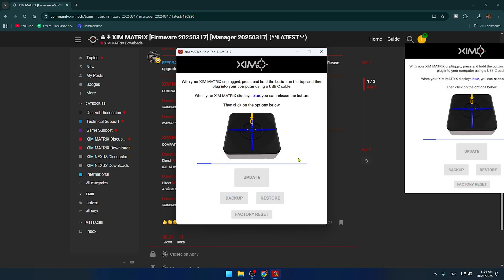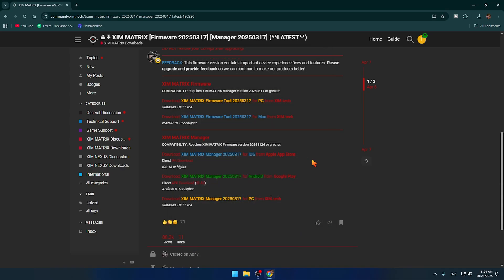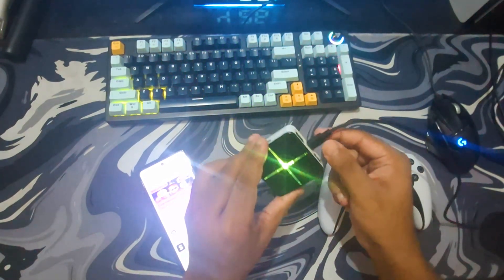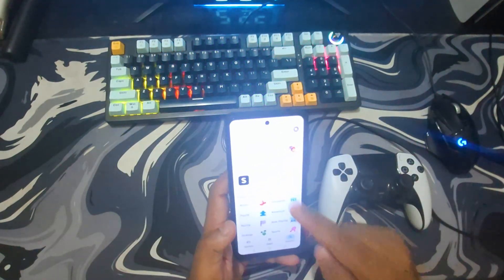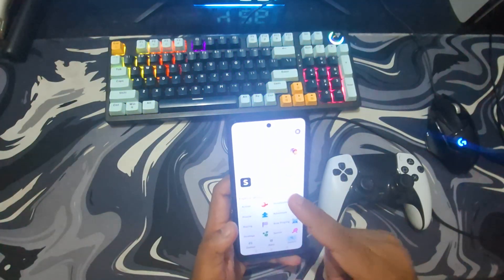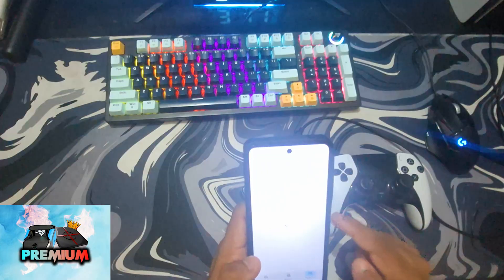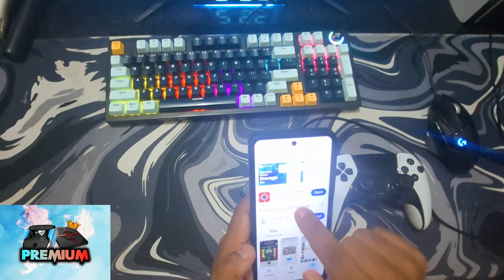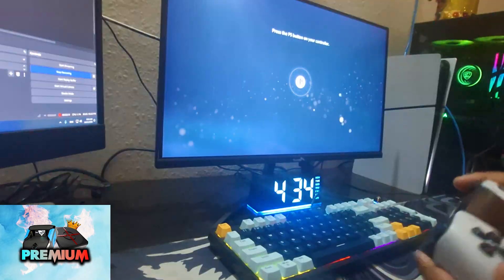Wait until the firmware update is done. After the update it will show a pop-up saying the update was successful — click OK and the application will close on its own. Next, unplug your ZimMatrix from the PC cable, then take your mobile phone and go to the App Store or Play Store and search for ZimMatrix Manager. Install it, then proceed to the next step.